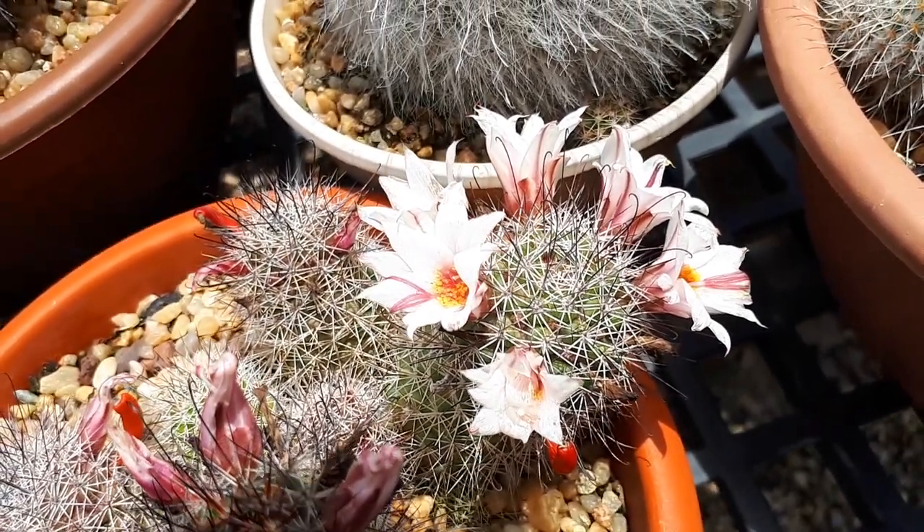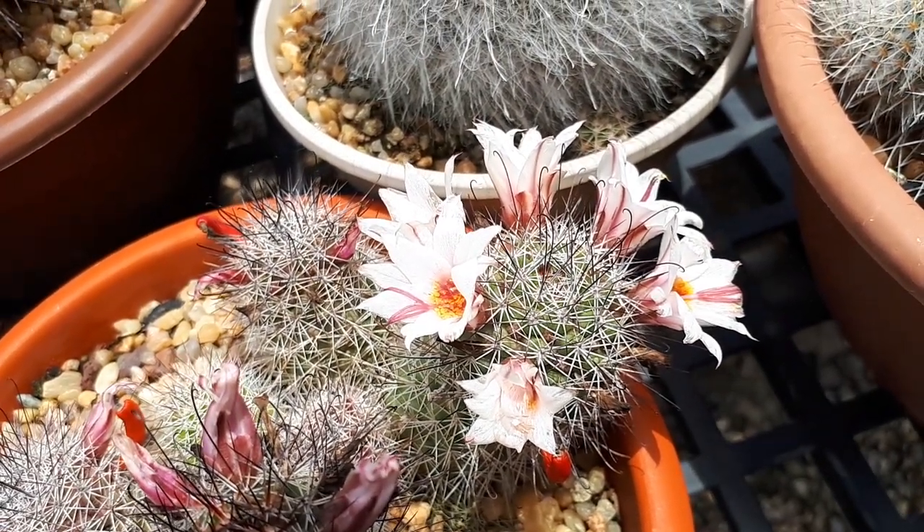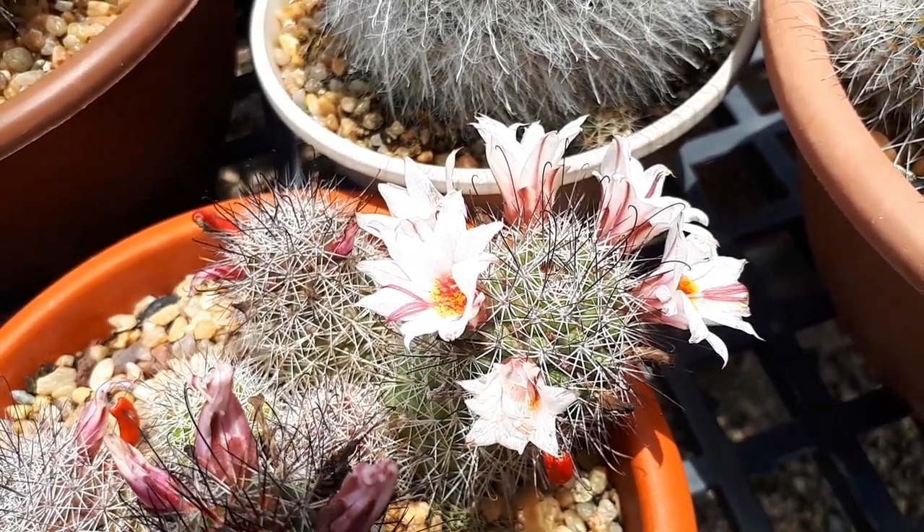Mammillaria frelliana, from agroplants.org, also known as pinochon cactus.